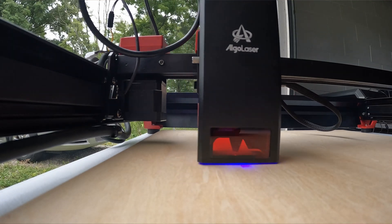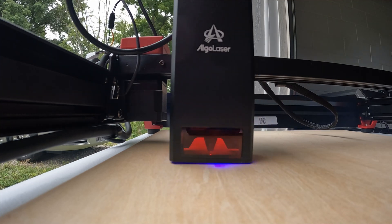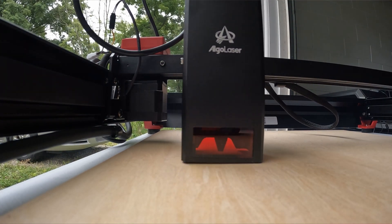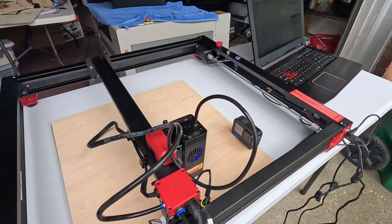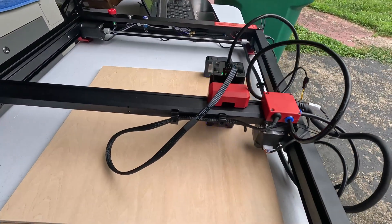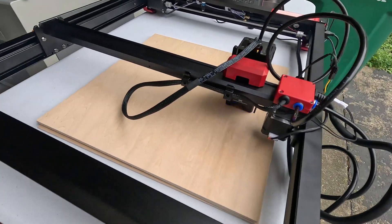The build quality on this thing is amazing. I've put together a lot of these open frames, and once you wiggle the pieces in, they're in, and it's easy to screw together. This was probably the quickest open frame I've ever done — by maybe a half hour, maybe an hour. I got through it really quick.